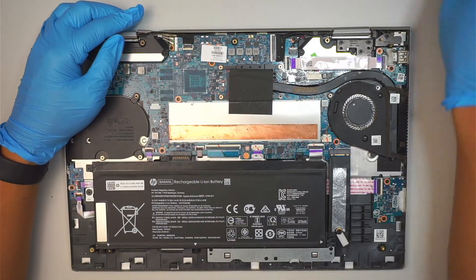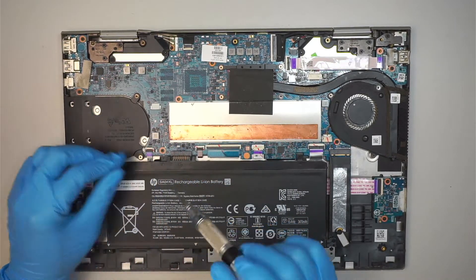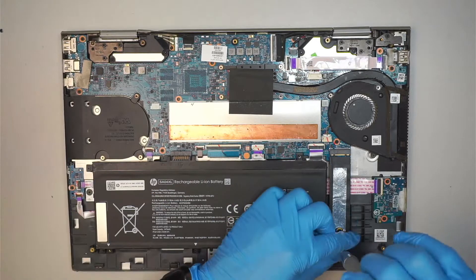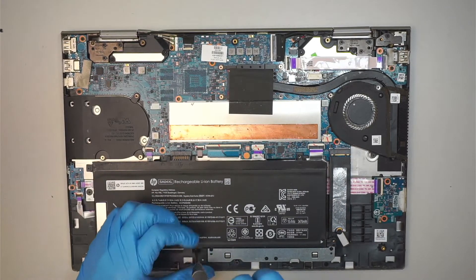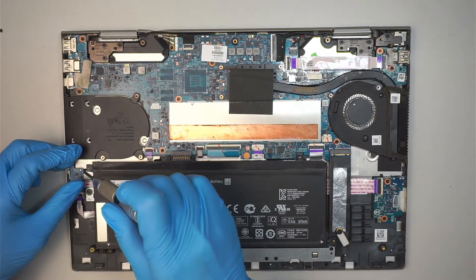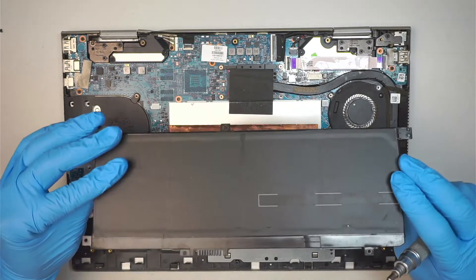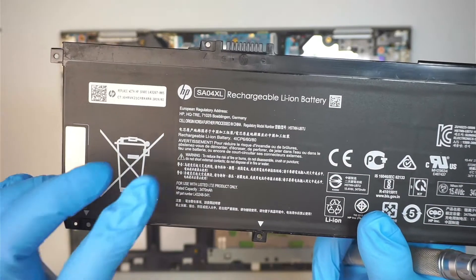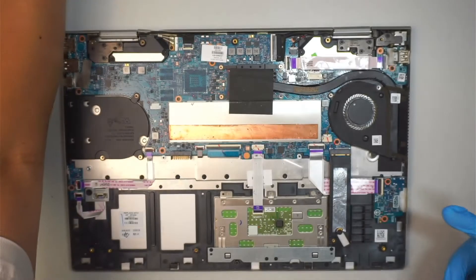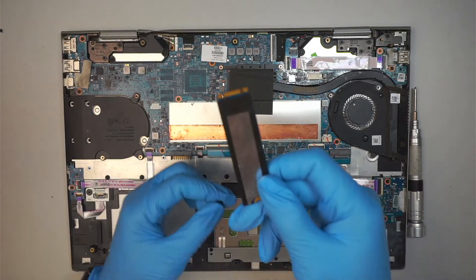The first thing I like to do is disconnect the battery. Get your Phillips screwdriver — we are going to remove the screws: one screw goes in there, second screw goes here. Now you can simply lift the battery up like such and that's how you disconnect the battery. If you want to do a battery replacement, the part number is SA04XL — that is the replacement for this battery.